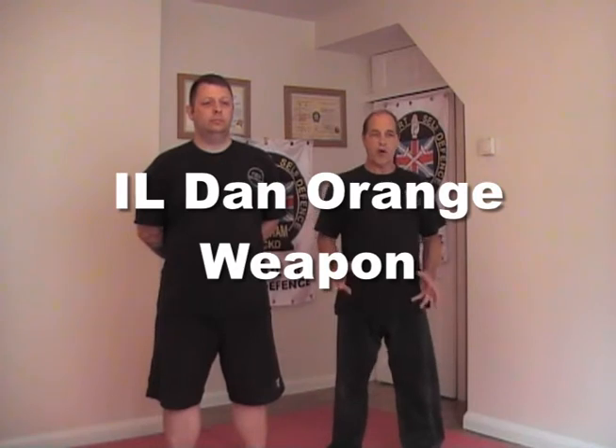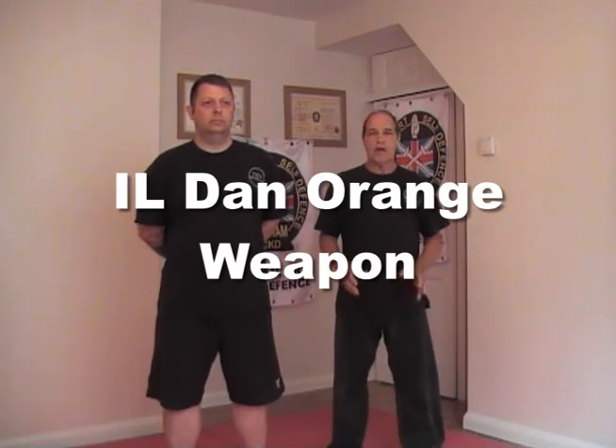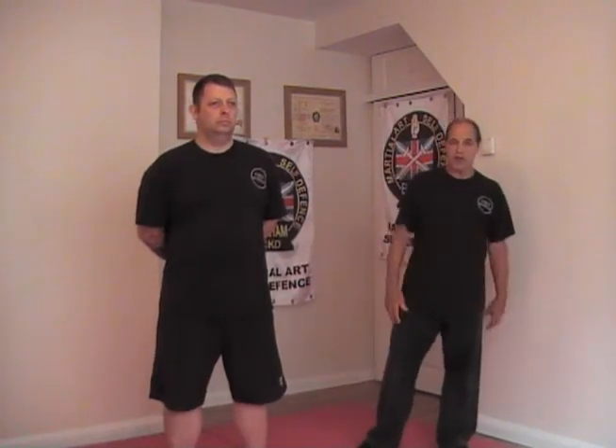Ildan Orange. This one I've called Knife Thrust and Hold. The reason is because the attacker is trying to restrain you while he stabs and thrusts you with a knife.